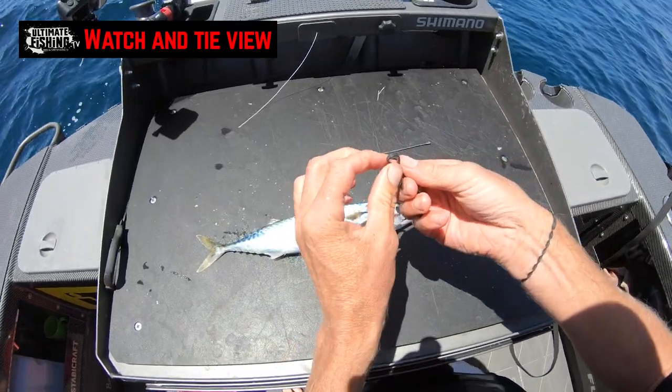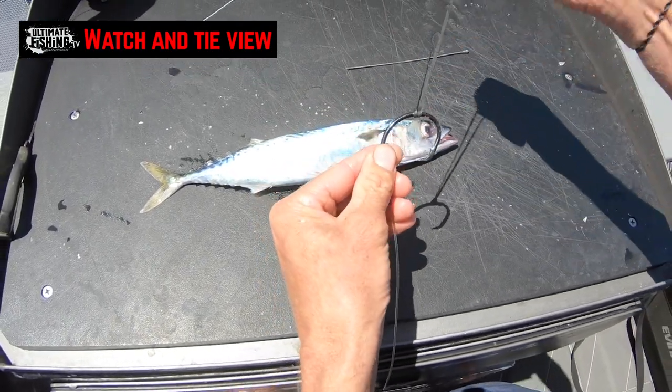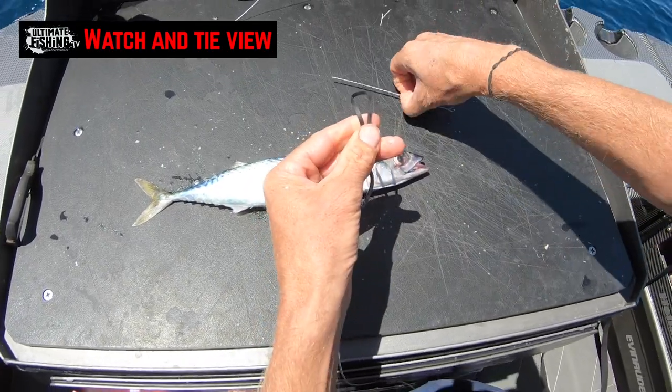The first thing we do is attach our rubber band to our hook just by doing a loop-de-loop. This is how I like to have them ready to go to rig up.